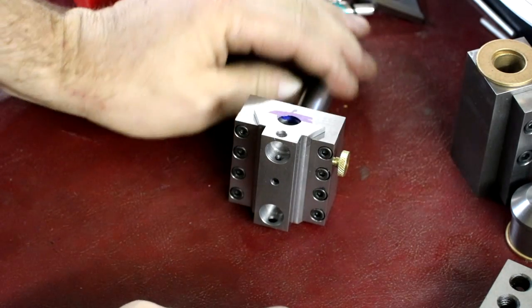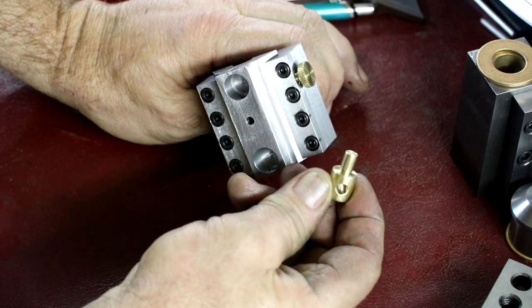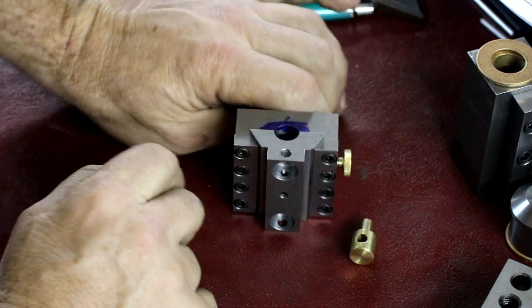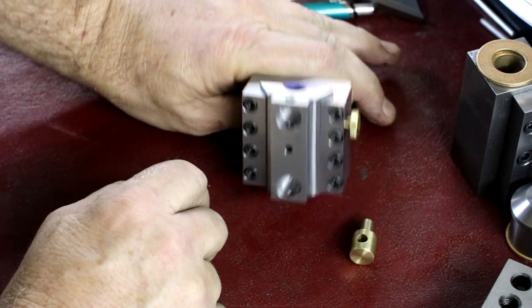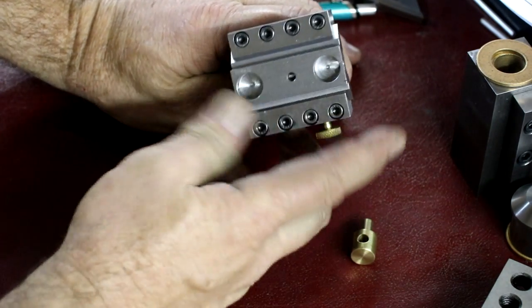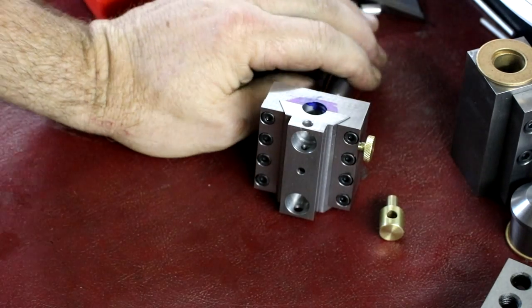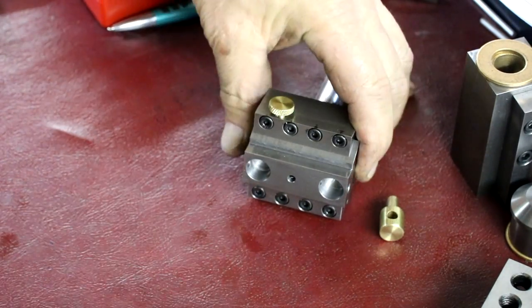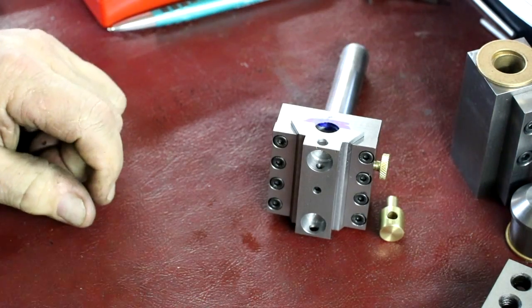The next part is we have the tool holders to make, we have to thread this internally, and we still have the adjusting screw to make — the screw is the very last part in the instructions. The next part is the tool holders. Stay tuned, and if you like content like this, please subscribe. We'll keep going — this is a fun project.